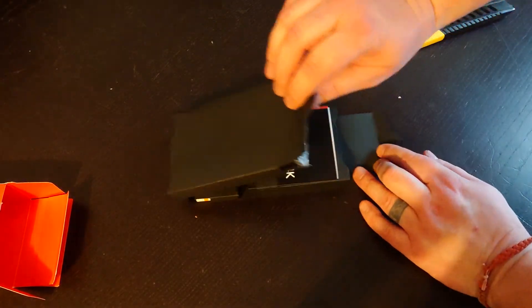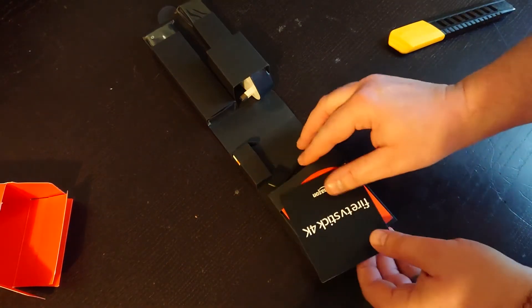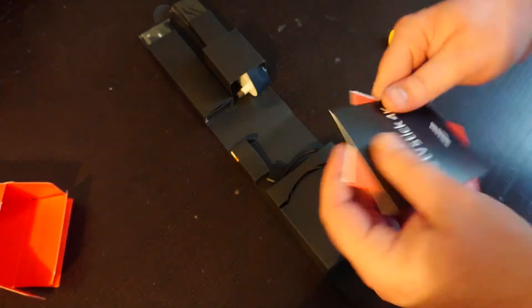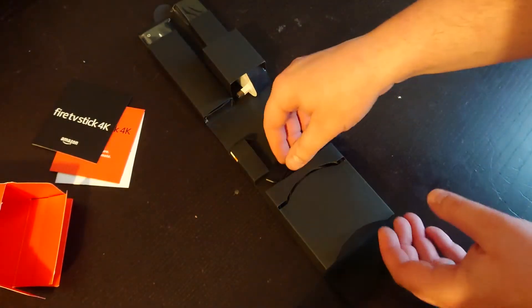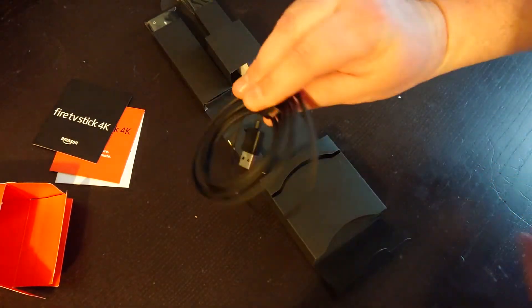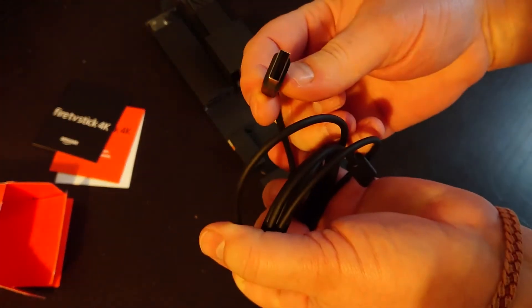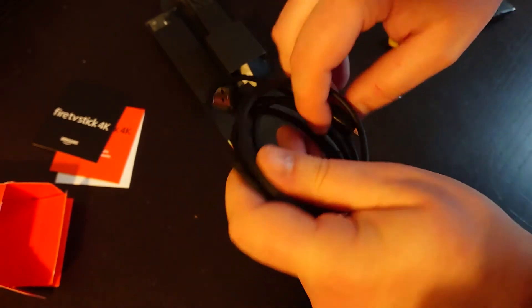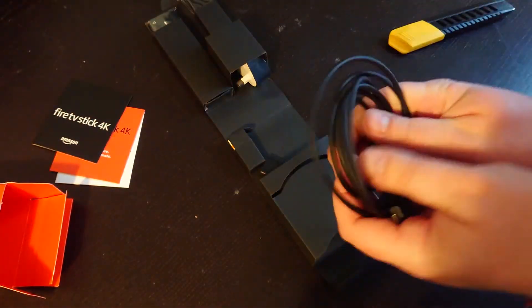It comes out quite nicely, unfolds like so. You've got your setup guide and the usual how-to. You have a USB Micro-B connection — that's the older USB standard which was popular on phones for a long time but has now been superseded by USB-C.